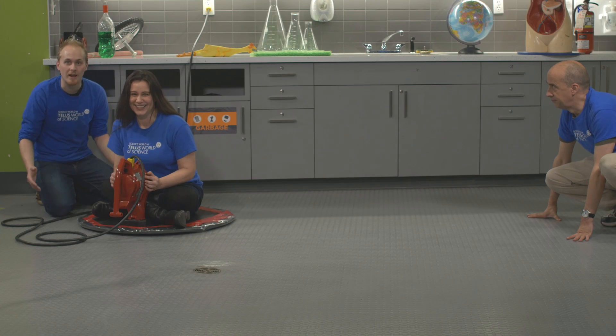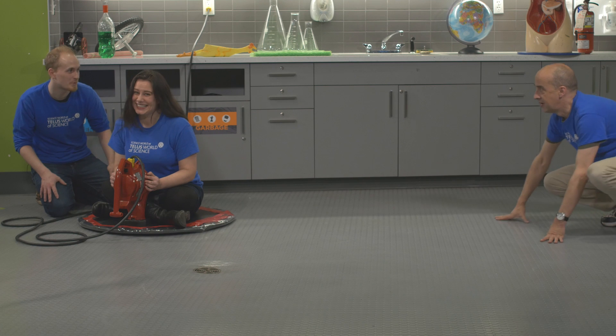And now we have an even bigger hovercraft using a leaf blower to blow more air. You ready, Sam? I'm ready. Ready, Brian? Yep.